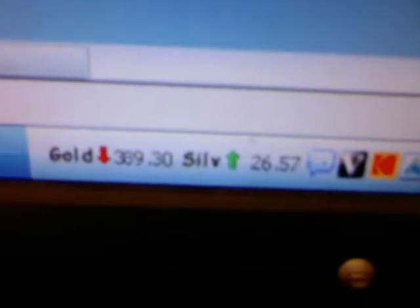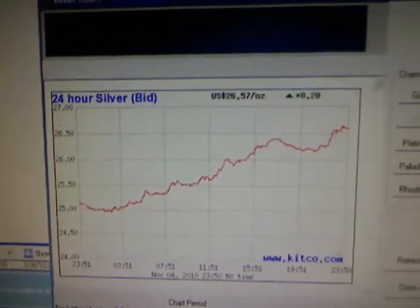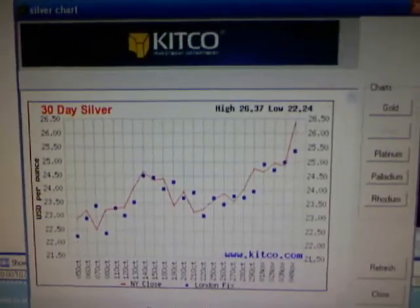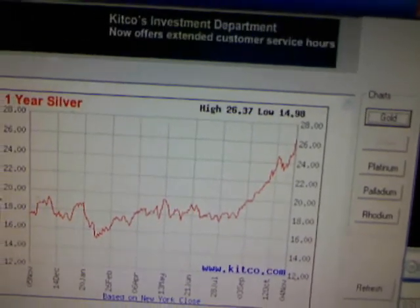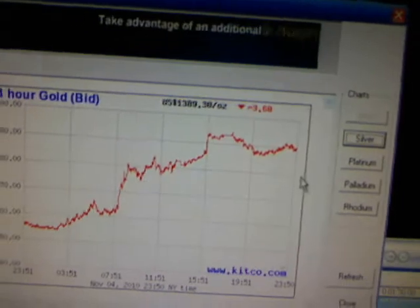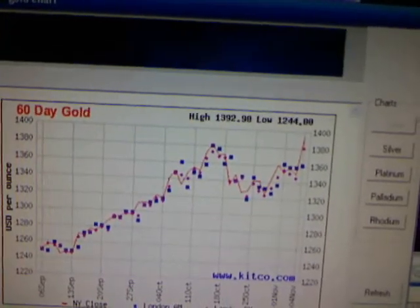We'll have guest speakers in there. The AU and AG chat room is more for general chat. One last thought: gold has gone up quite a bit — it's only down $3.60 right now. Silver is up another 20 cents. Silver charts looking pretty good — 30 days looking pretty good, 60 days looking pretty good, one year starting to look parabolic. Better get in. Gold charts — there's 24 hours, there's 30 days, there's 60 days, there's one year.